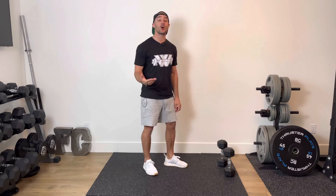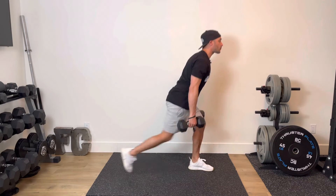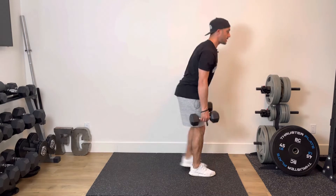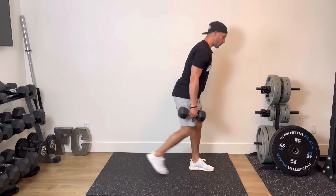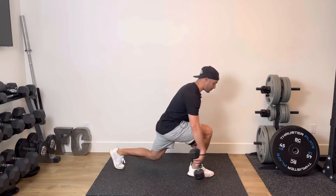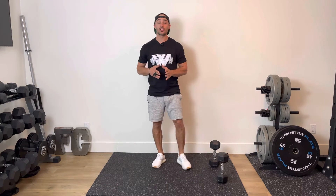First exercise, you have alternating back lunges. You're going to grab a set of dumbbells, chest up, shoulders back. We're going to step back up, and then we switch. Step back up, trying to get to a 90-90 position at the bottom of the lunge. Every time you step back, you want to make sure that front shin is relatively perpendicular to the floor.